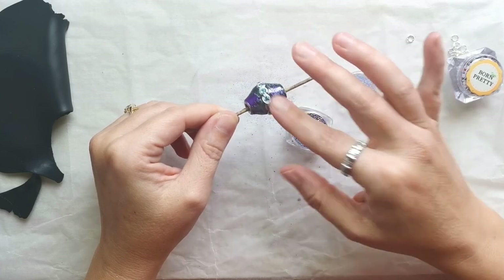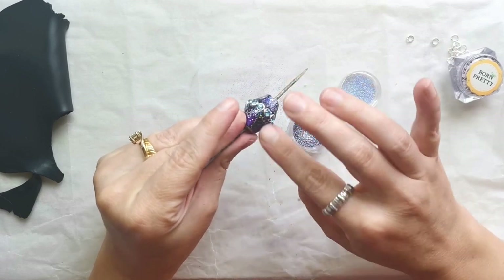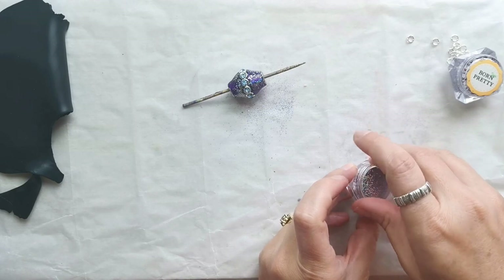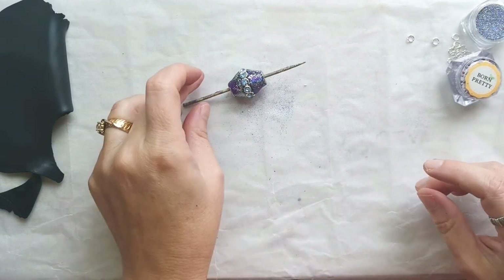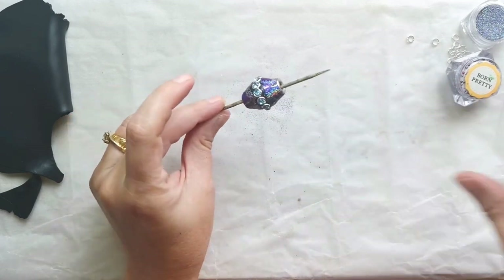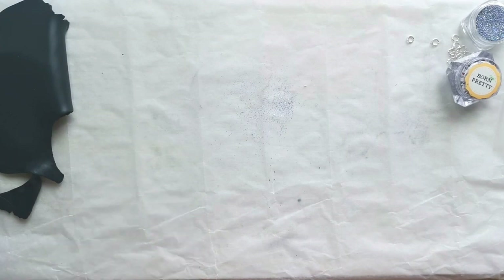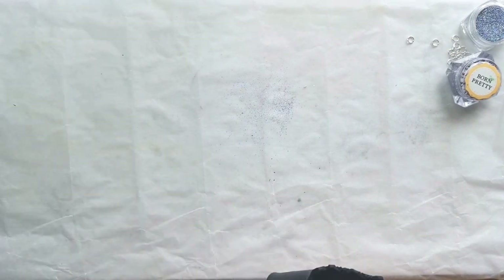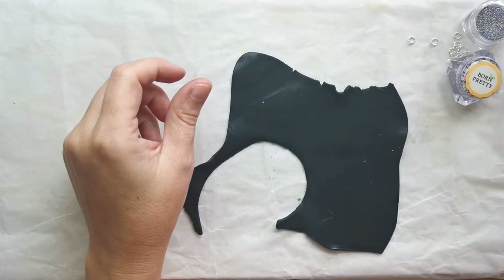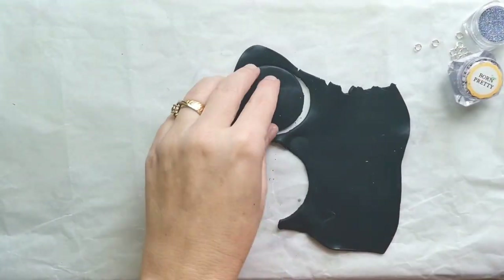I'm doing my best to cover the area around the jump rings as well. These nail art glitters have a very beautiful holographic effect — when you look at the purple nail art glitter you will see some purple, some blue, and other shades as well.